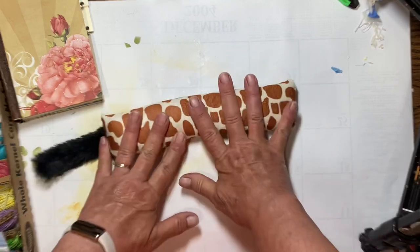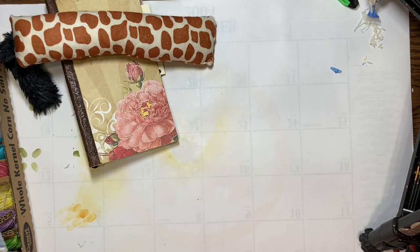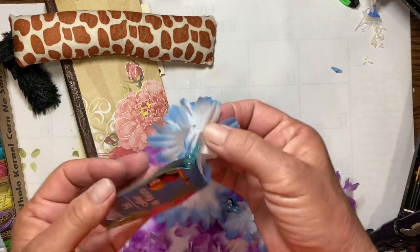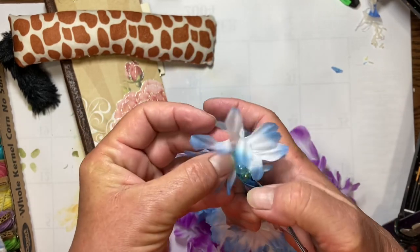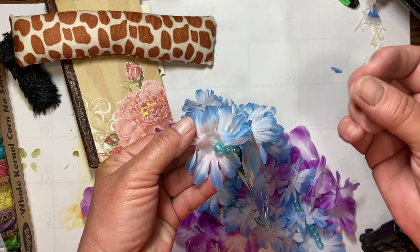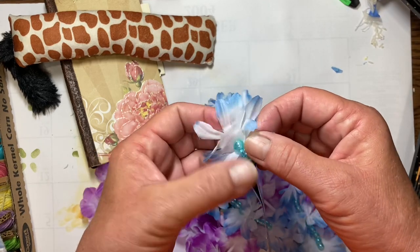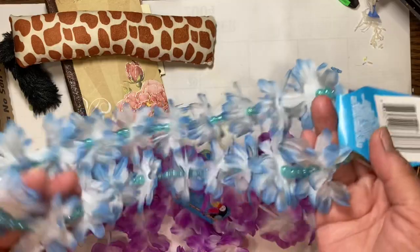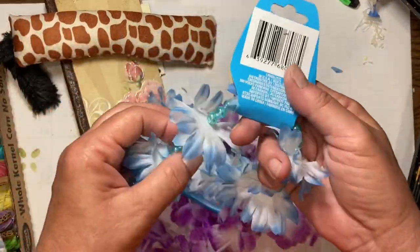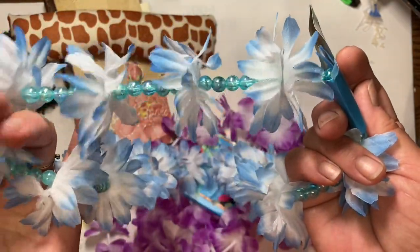Thank you very much for stopping by. For next week, we're going to need some flowers. I bought some leis from the Dollar Tree. We need two types of flowers — we need the daisy type flowers that have little skinny daisy-type petals going all the way around. I got these because not only do I have flowers to use next week, but this comes with all these little beads for my stash. There's 20 sets of two flowers in here, which is a really good deal.